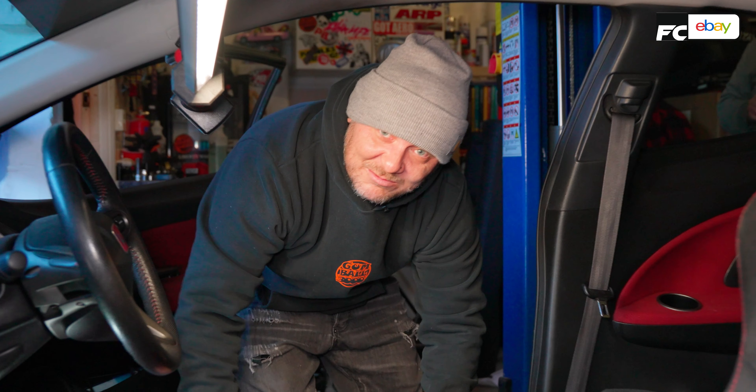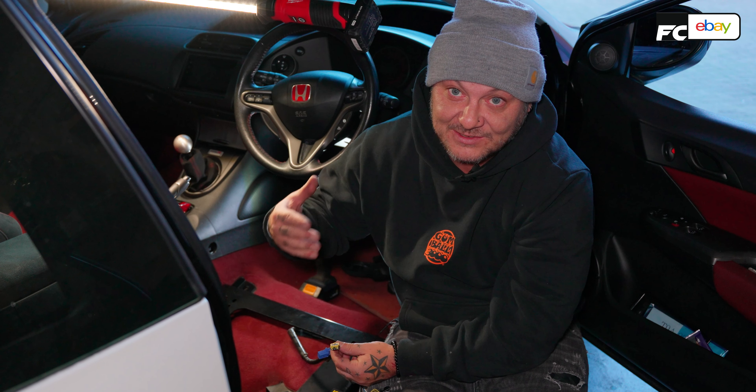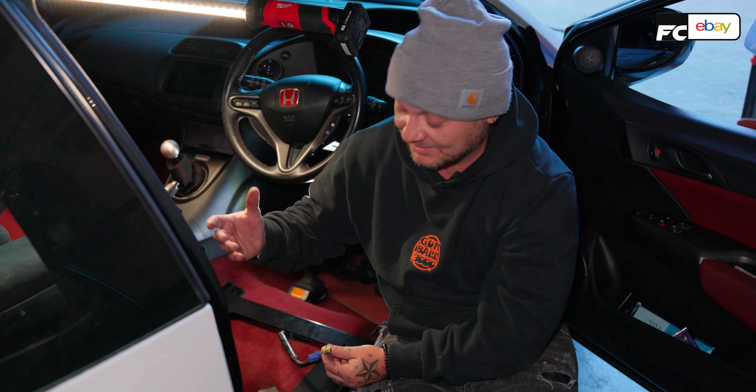If you're doing this job at home, what you're going to need is a resistor kit. What this does is plug into the airbag loom and tricks the car into thinking there's still an airbag there, so it won't light up your airbag warning light on the dash. We haven't got one of those — we're just going to code out the airbag light later. But if you're doing this at home, get yourself a resistor kit.